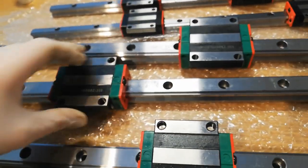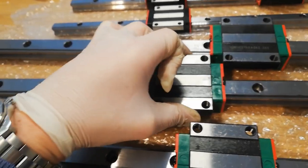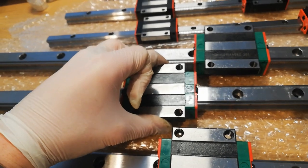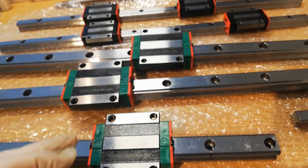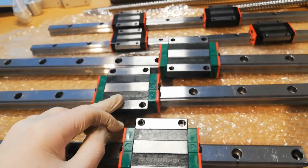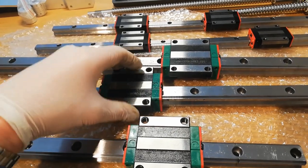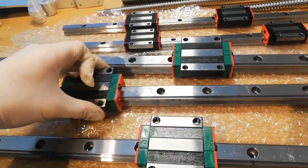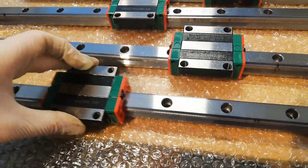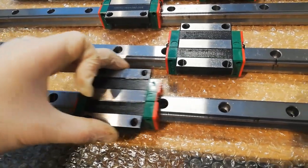Hopefully it will get better with use. I've heard it's possible to remove a ball from the block, though I'm not sure. The ones without scratches slide very nice and smooth.